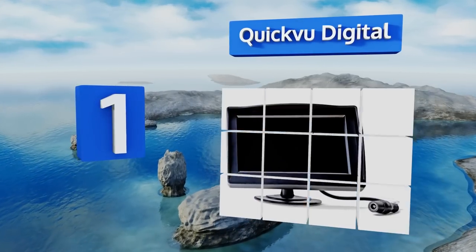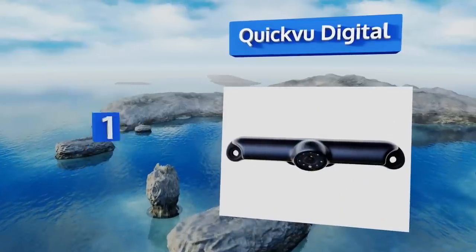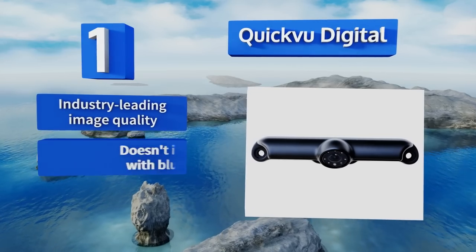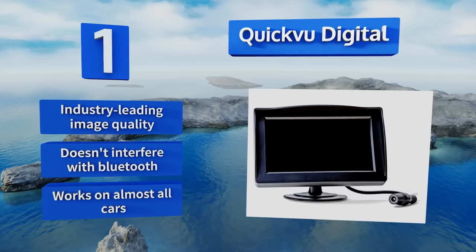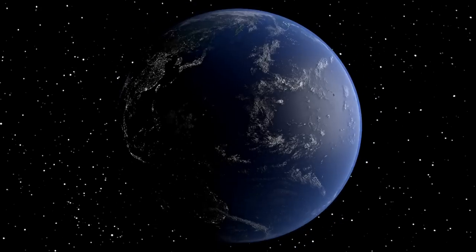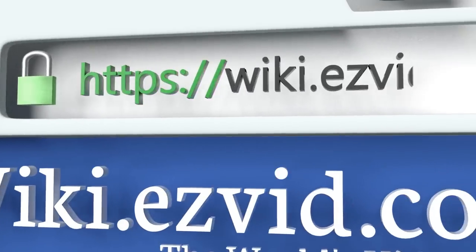Coming in at number one on our list, thanks in part to its supremely easy installation, the Quick View Digital is the best option for most people. You won't have to access your taillights for power like with most other models, because this one's powered by two long-lasting double-A batteries. It features industry-leading image quality, doesn't interfere with Bluetooth, and works on almost all cars.